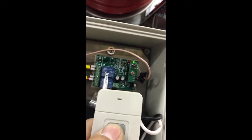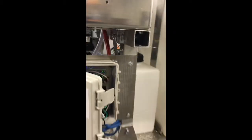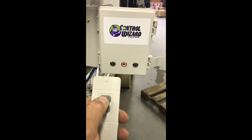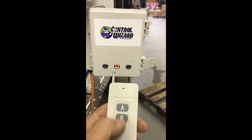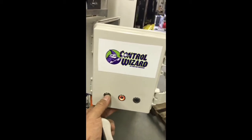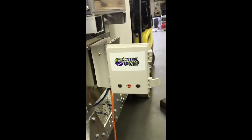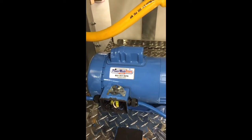So A turns the valves and B starts and stops the pump. You'll also notice that when I do that, the A button will make the switch on the left light up on and off. Same thing — switch on the right with the B button, on and off, and that turns on the booster pump. I can also manually control the valves on and off, and the booster pump on and off. I can also turn the booster pump on and off from the switch right here.